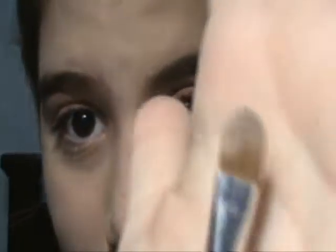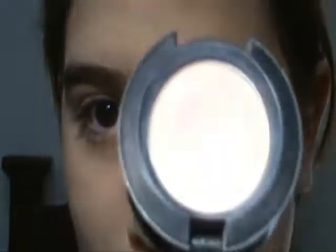Next, I'm gonna take a flat brush like this one, I'm gonna take Vanilla by MAC, and I'm gonna apply this in the inner half of my eyelid.